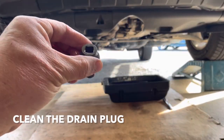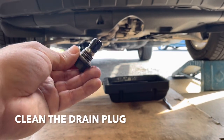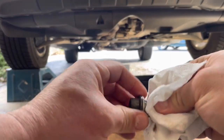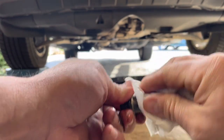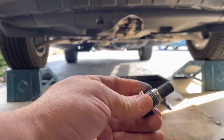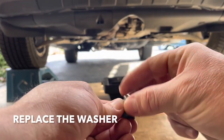This is your drain plug and it has a magnet at the end, so clean all that off. I'm going to replace the washer too.